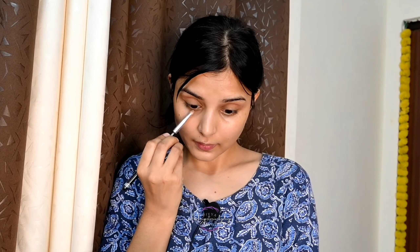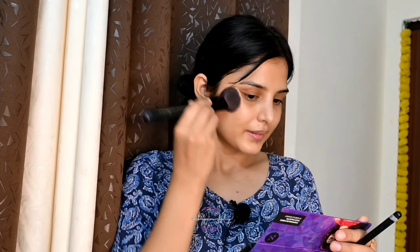I am going to use a red shade and brown eyeshadow. I am going to place it on the lower lash line. After that I am going to use blush and highlight and blend it with the same brush.